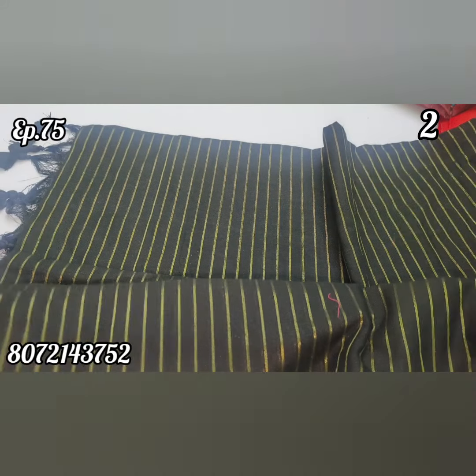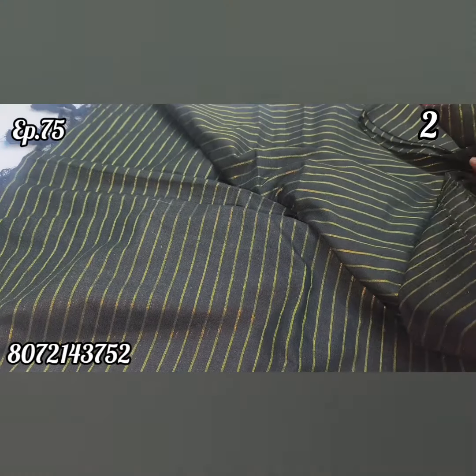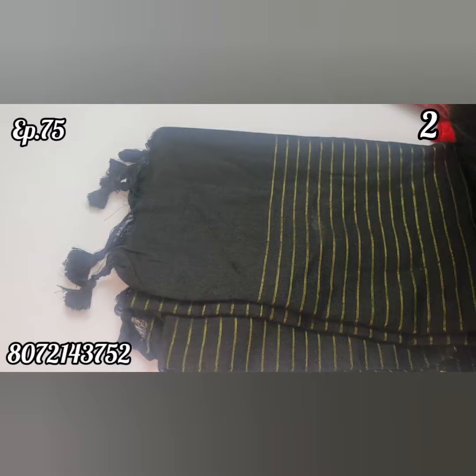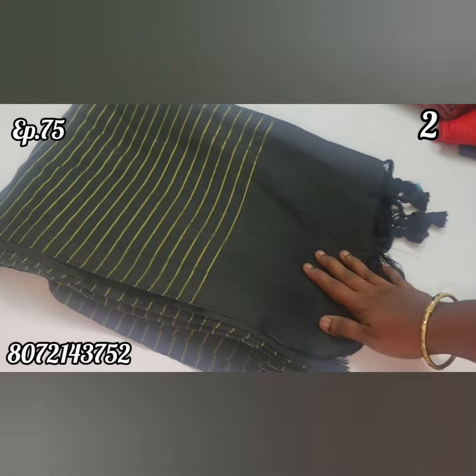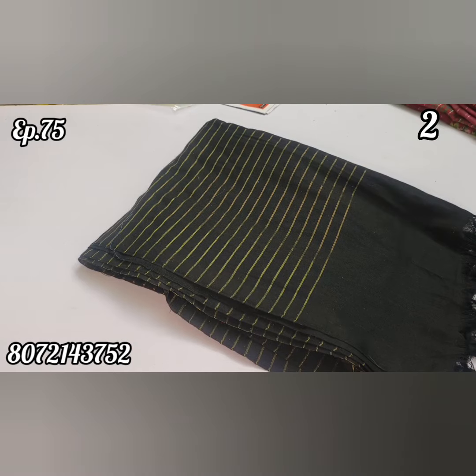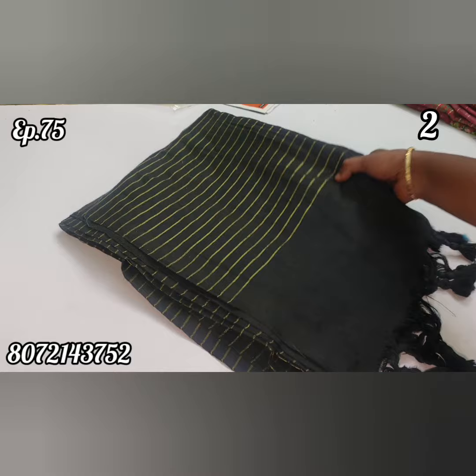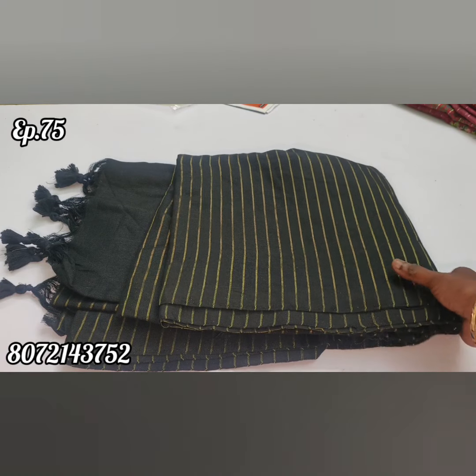This is a black color stripe design cotton handloom saree. It's a pure handloom saree. For this cost, we have $4.50 on a clear sale. In black, we have a stripe design at $2.99 cost.